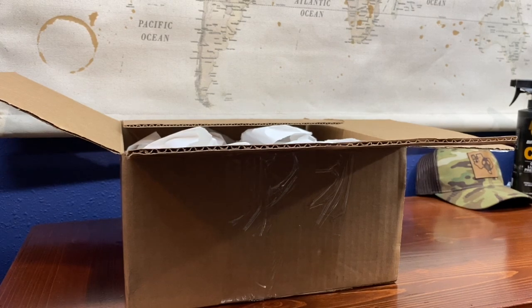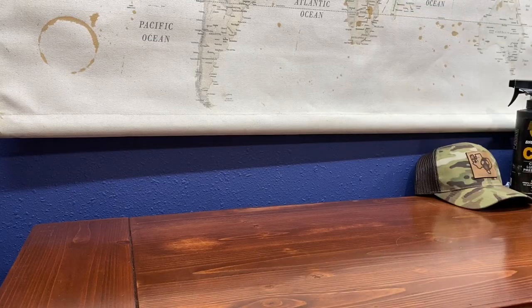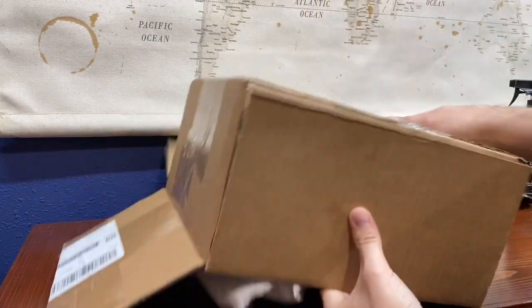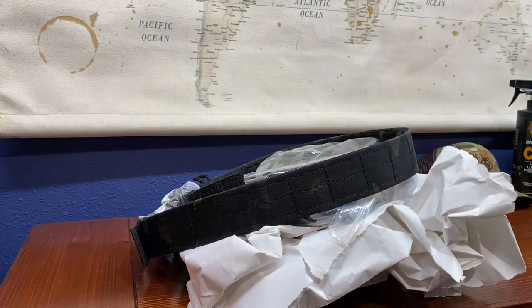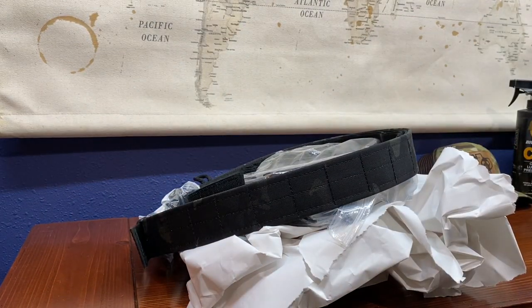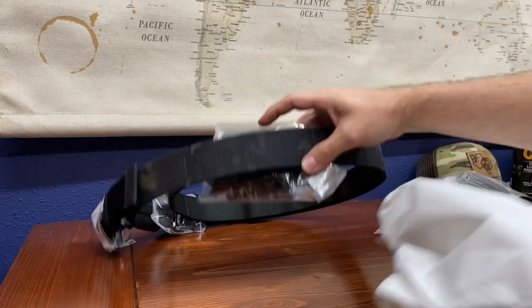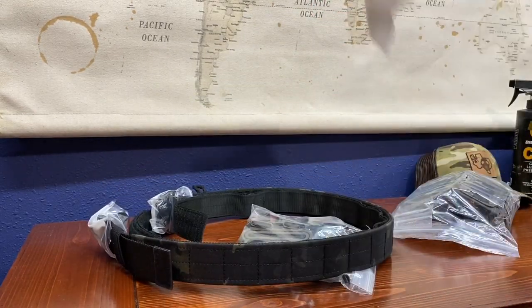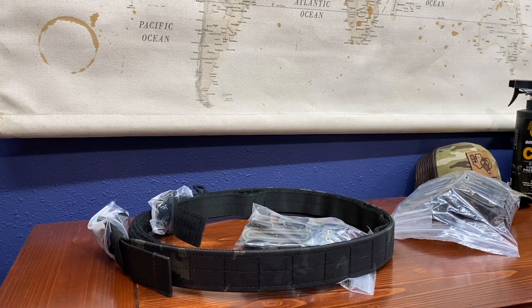We have three soft-shell Scorpion rifle mag carriers and two soft-shell Scorpion pistol mag carriers — the tall ones. Let's check it out. I'm just going to dump this on the table and see what we got.